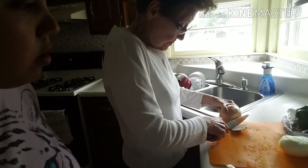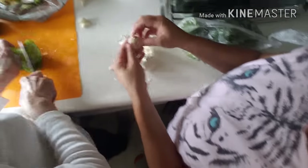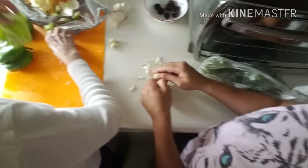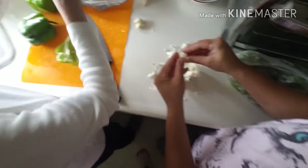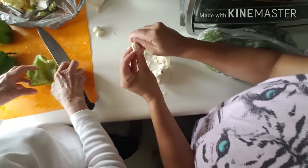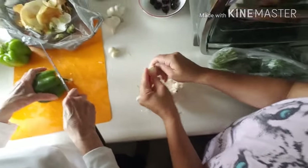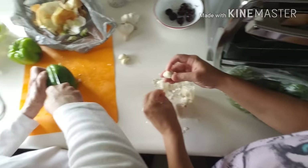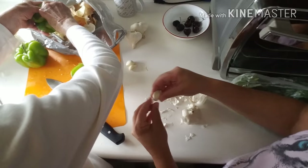Grandma, you want me to get that part? All right, you have it. We'll get back to you in a moment. Grandma, you want me to take this off? Yes, okay. Let me open the garlic again. So now we are getting the garlic opened, and I'm not good at this. Oh man, this is a lot of work.